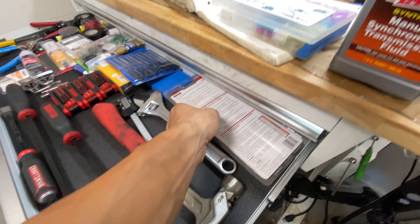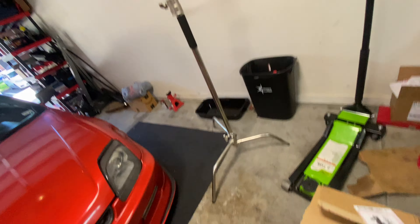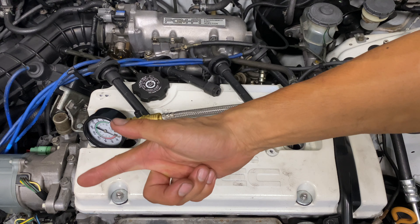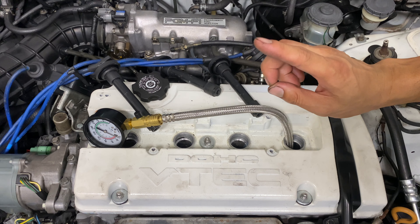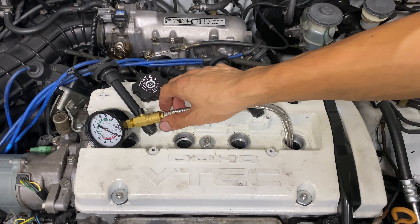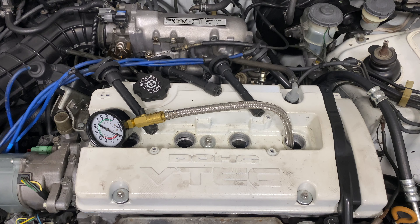This is a freshly rebuilt motor, so I'm pretty sure you guys would be interested in the compression numbers. I got a compression tester right here, and this motor should be pretty healthy — the numbers should be consistent through all four cylinders. I'm not really sure what numbers I should be aiming for, but what do you think? Do you think I'll be hitting the 200s? It's gonna be really embarrassing if I'm not in the 200s — let's hope it's at least 150 PSI or higher.